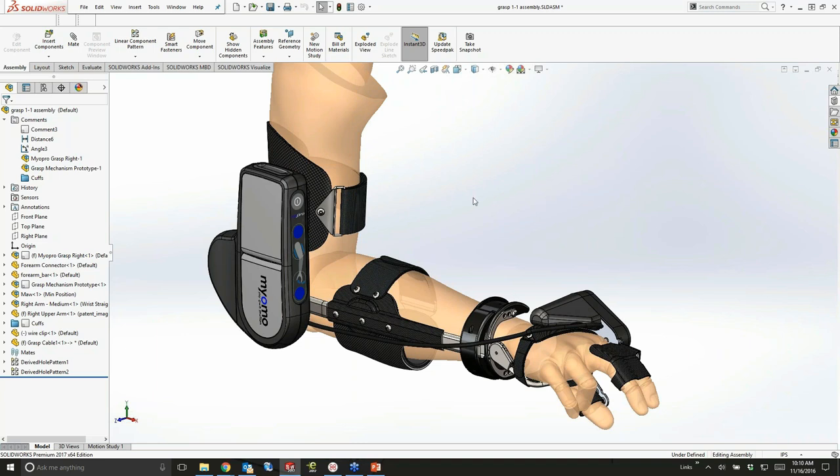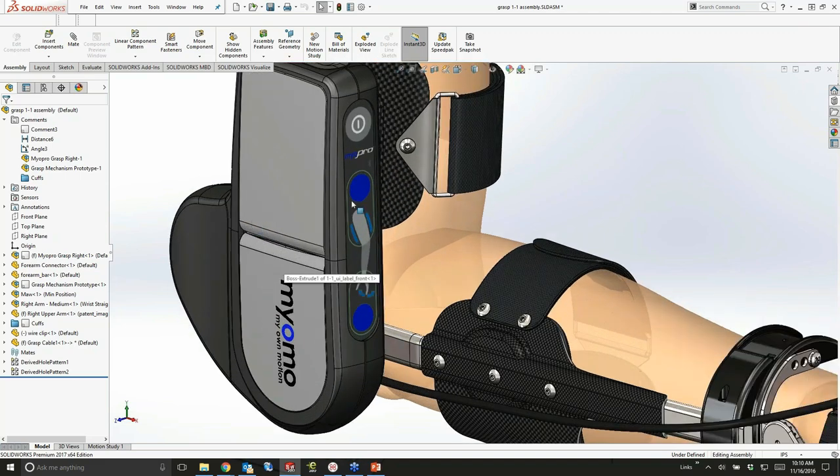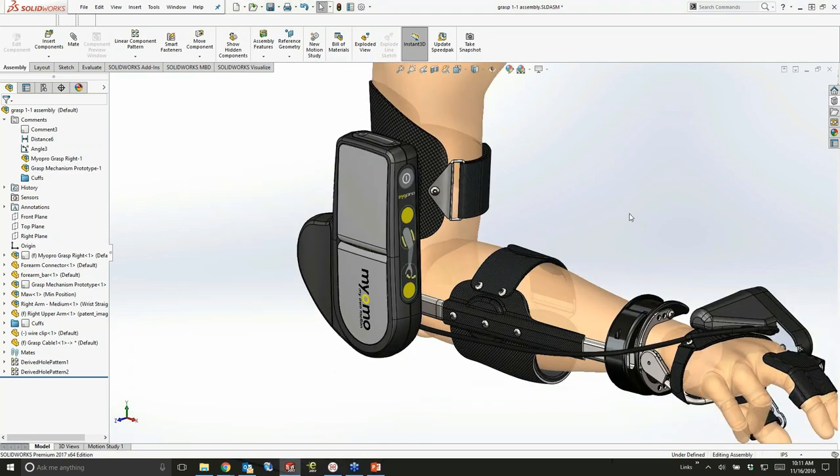Speaking of those color options, the colors in this case are being applied using decals. I'd like to be able to hide or show the decals based on the colors, and there's also going to be some customization involved. So I'd like to use display states to hide and show those decals — and that's possible in 2017. Simply choose which display state you want to use and it very quickly applies it.